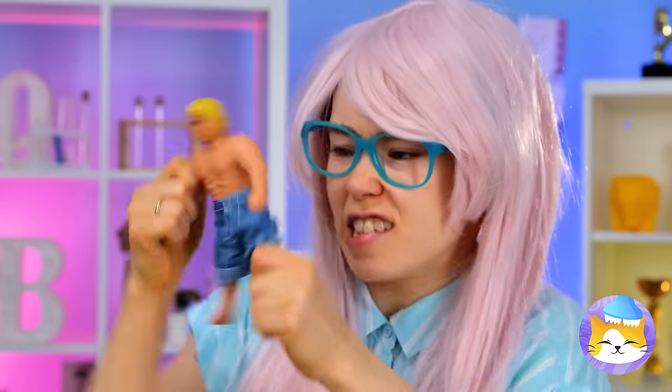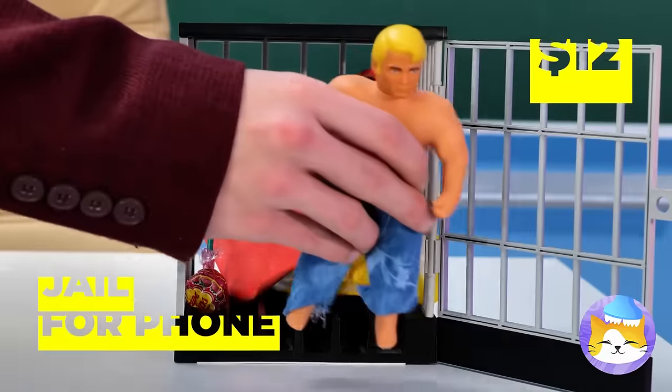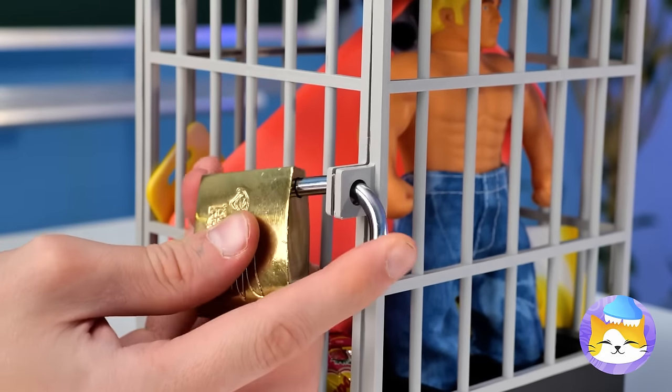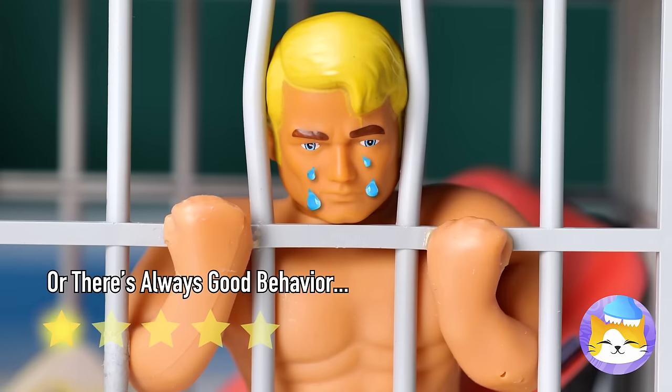You really shouldn't bring your phone out. Candy too. Same with toys, unless it's show and tell. Well, all your items are going to phone jail, which can hold more than just phones. There's a phone in there — maybe call your lawyer.